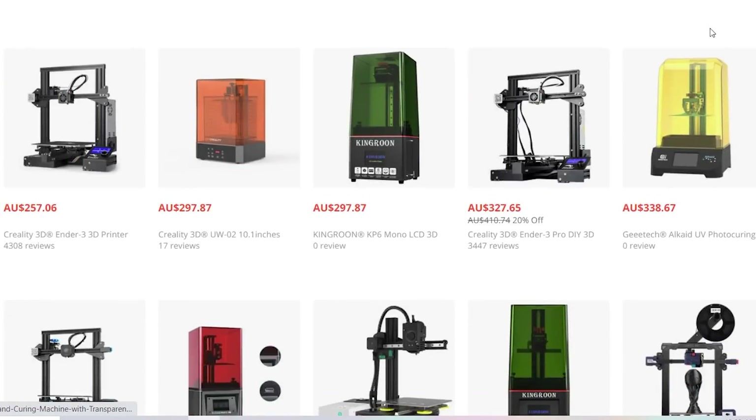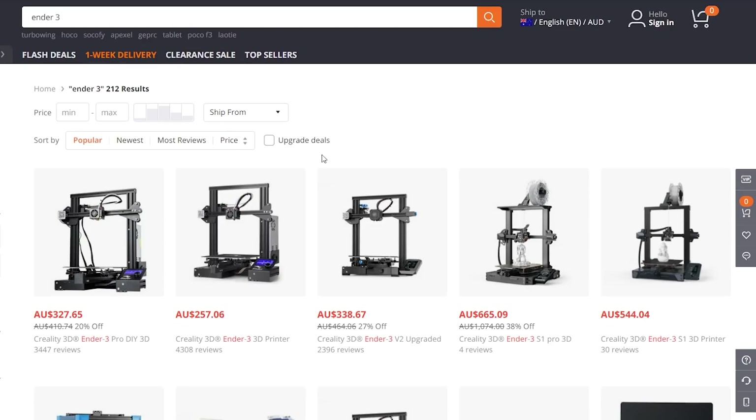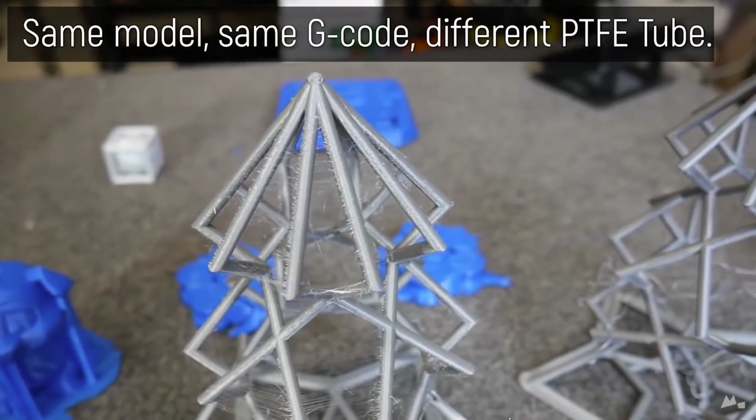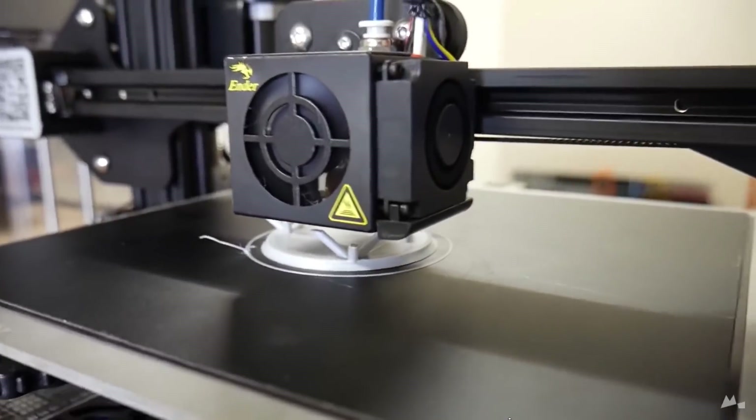Apart from a few outlying companies that value quality control, we've been in a race to the bottom for the past three or four years. Behind me I have an Ender 3 — I bought it recently and I'll be comparing it to my older Ender 3 from 2018 in a future video. If you try to buy an i3-style printer currently, there are so many clones of clones. Even Creality, who made the Ender 3, has tons of variations. None of them are that great. You need to know a lot to get them up and running — they're sort of like 80% there, and the user has to put in the extra 20%.